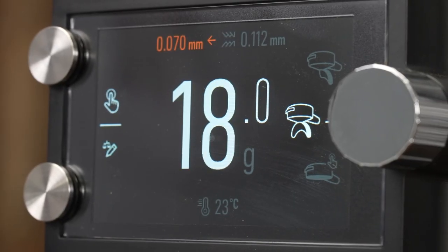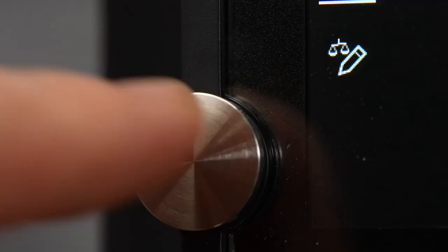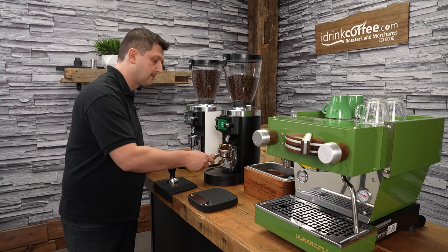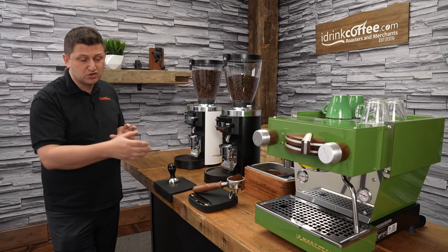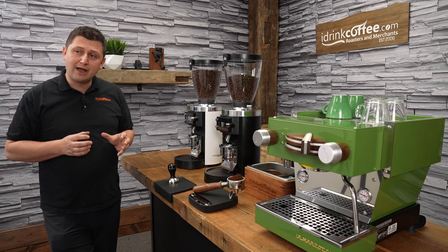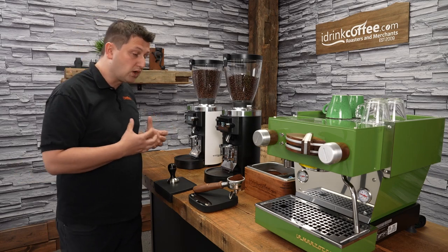That was an 18 gram dose. Now I'm going to adjust the dose up by half a gram to 18.5 grams — the setting is super easy to change. I'll place my portafilter in and weigh the results: 18.5 grams on the dot. Remarkable. It did read 18.6 at one point, but that may be scale stability — 0.1 of a gram is such a small amount. The accuracy is great and the grind quality is also beautiful: nice and fluffy, no clumping whatsoever.